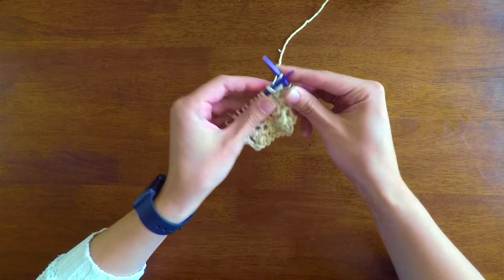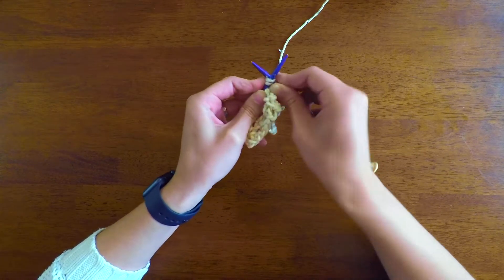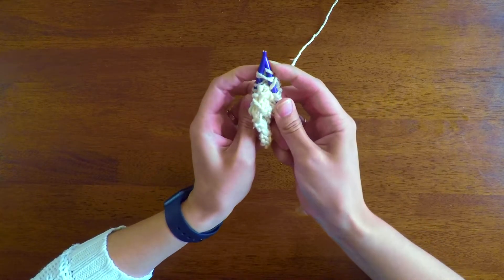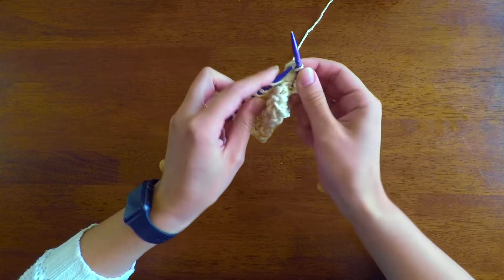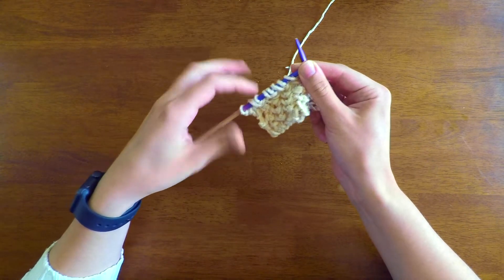Yarn over, then knit two together. You're going to keep doing that all the way down the row until you get to the last two stitches.